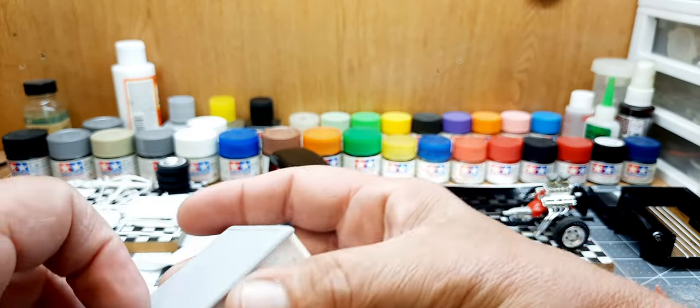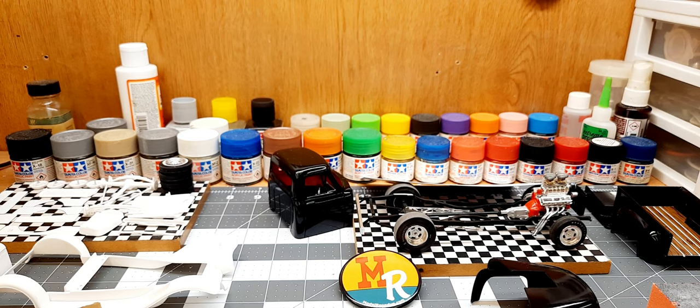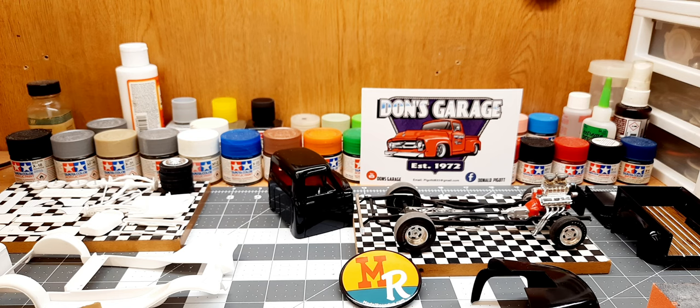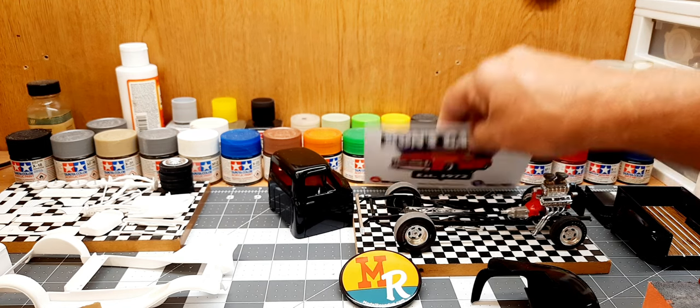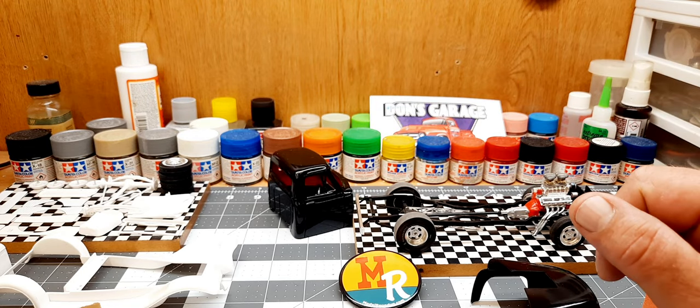I got all that heading in the right direction with a few more small parts to work on. Other than that, I spent some time this evening also working on the stalled project — the little '53 Ford flip nose, the old MPC kit.